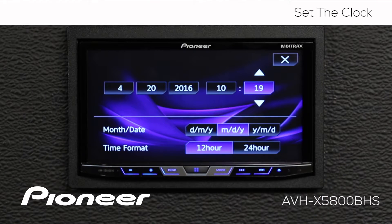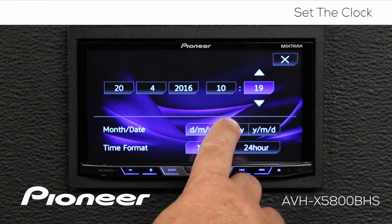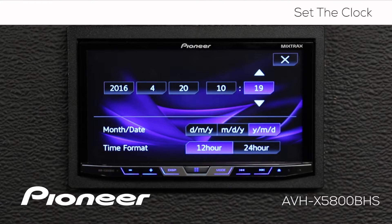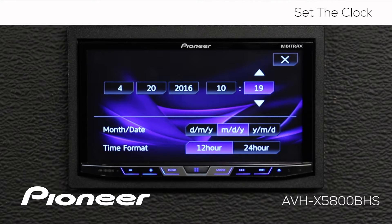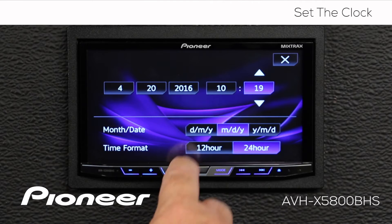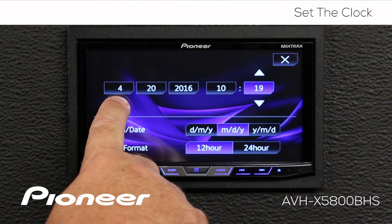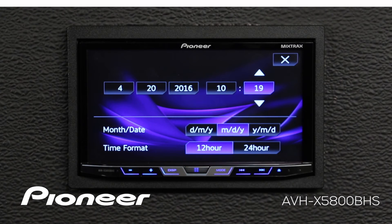Now we can change the way the format appears on the home screen and on the source screens. We can choose the day, month, and year; month, day, and year; or year, month, and day. I'll choose month, day, and year for my calendar. And I have the option for a 12-hour or a 24-hour format. I'll also choose a 12-hour format for my clock. So we should have April 20th, 2016 at 10:19 a.m.